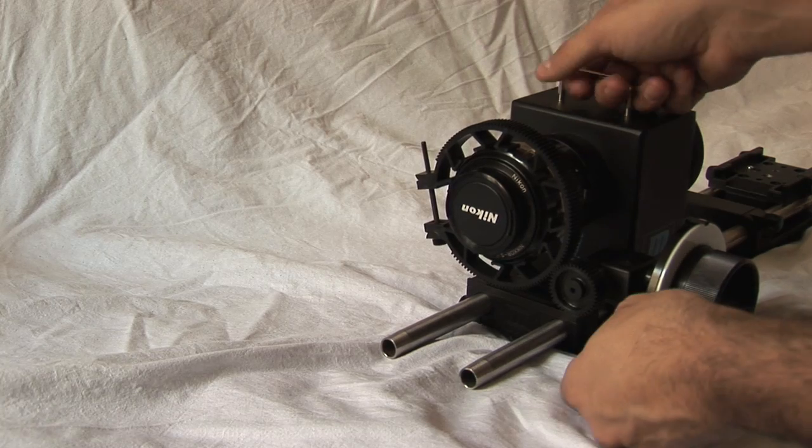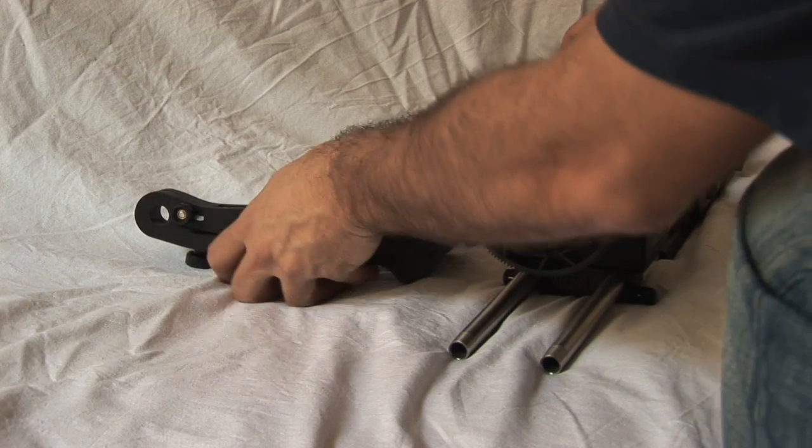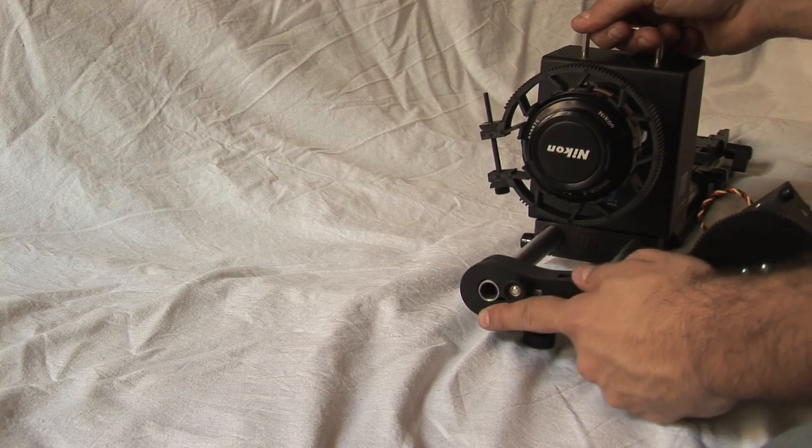First, we disengage the follow focus if we have it attached to the 15mm rods. Then, we attach the servo arm motor, trying to align the servo arm gear with the 32 pitch focus lens gear ring.